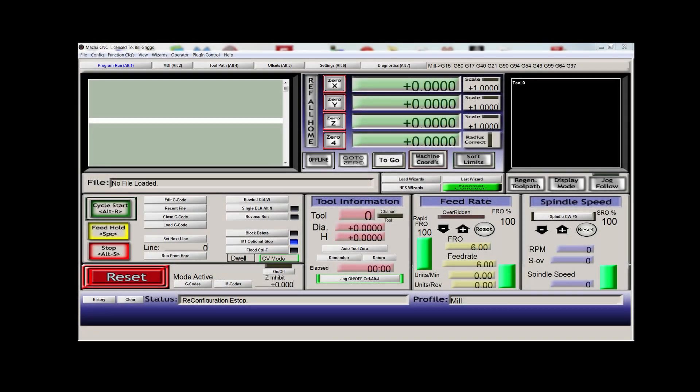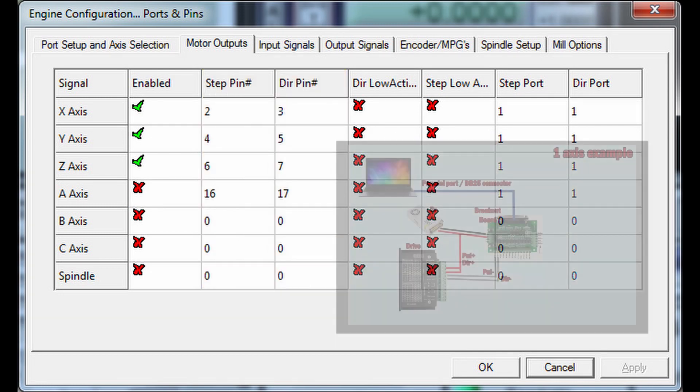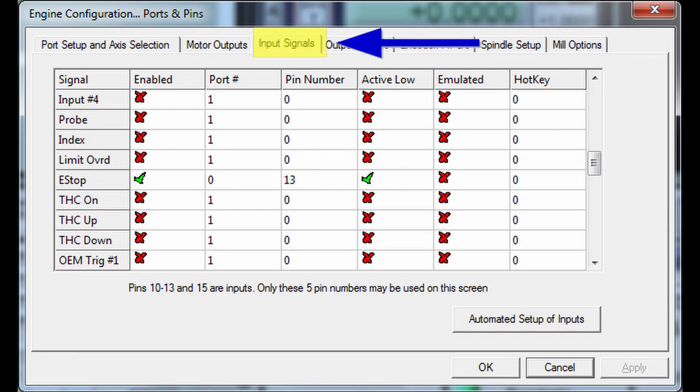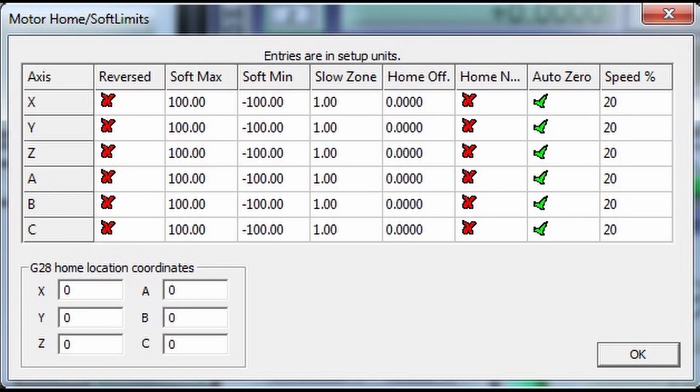I won't do a complete Mach3 tutorial — there are other videos for that — but I'll show the key settings. Under Ports and Pins, in the Motor Outputs tab, enter the pin numbers in the Step and Direction columns, associating output pins from the breakout board connected to each drive, for each axis. In the Input Signals tab, associate input pin numbers from the breakout board for limit switches and E-stop. In the Motor Home/Soft Limits menu you set the limits of each axis; you can also set the travel direction — if your machine runs in reverse, just check or uncheck the column — and set the homing direction.